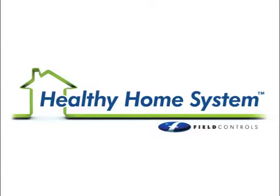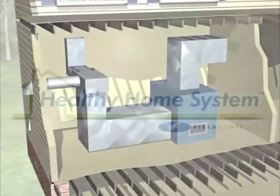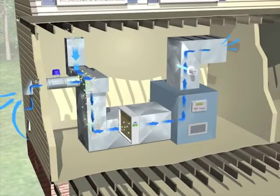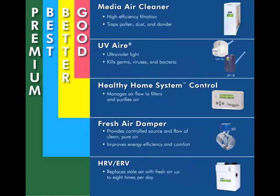The Healthy Home System is a whole house air purification system that is completely customizable. It works with virtually any forced air heating and cooling system and virtually any budget. There are four basic options: good, better, best, and premium.